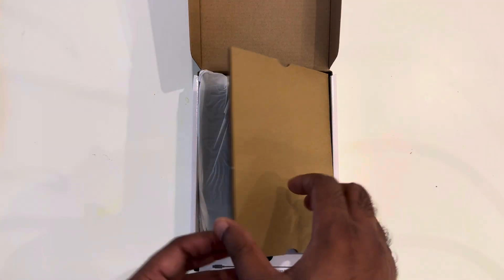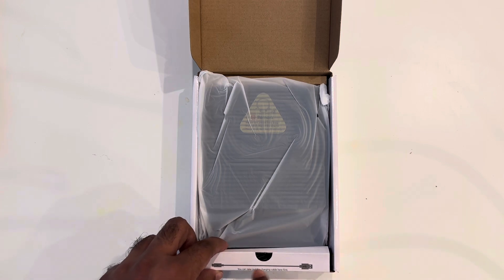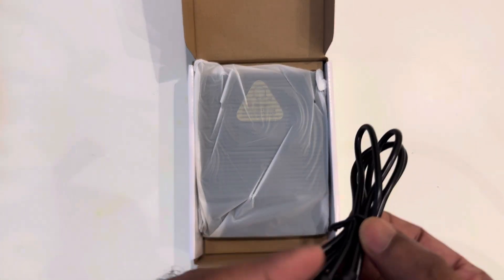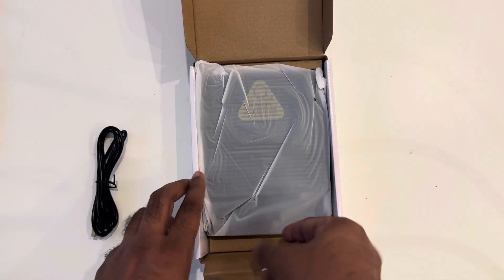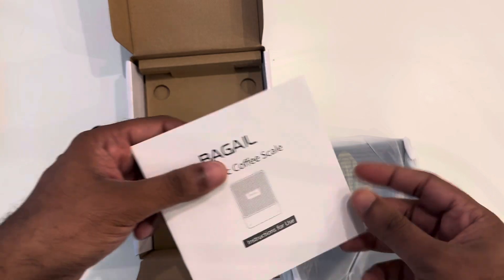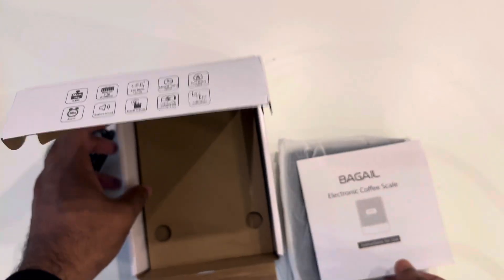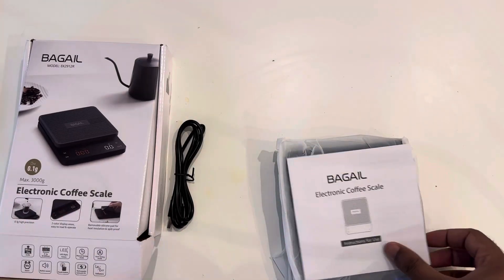It looks really good - the packing is really nice and the cover is quite premium. Taking out the contents, the charging cables are here first. It's a USB charging cable and Type-C is also included. Now taking out the scale - inside you can find the electronic coffee scale and a user manual. I suggest you read it because it's very important to understand before using it properly.